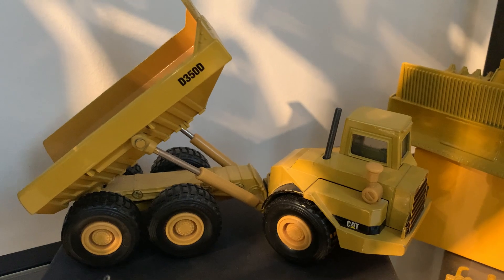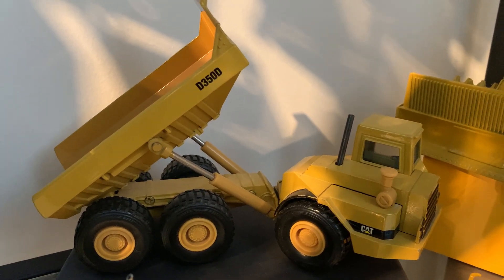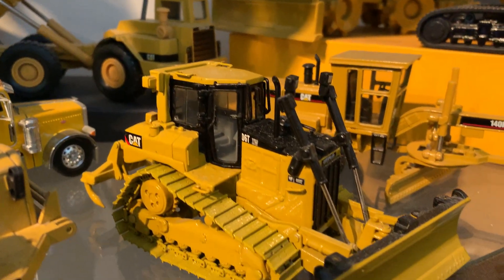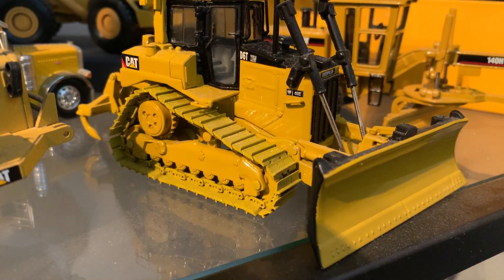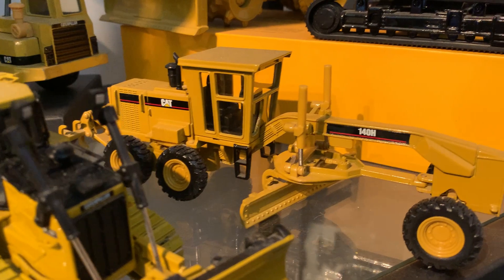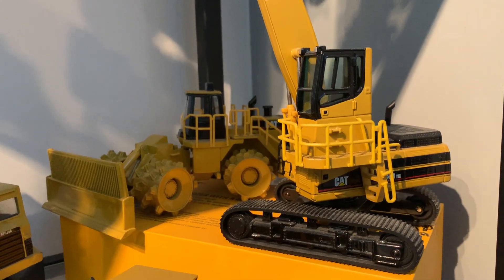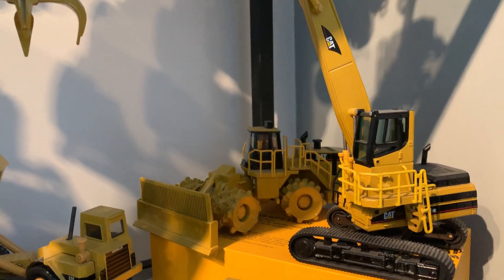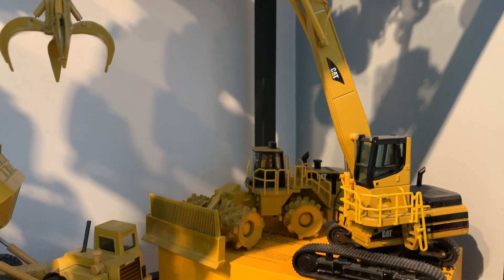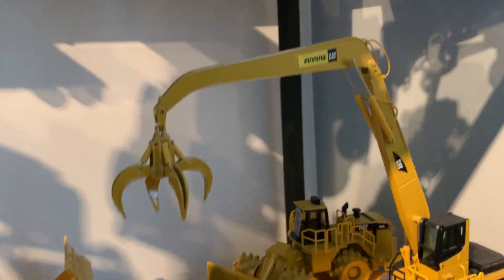And the early Cat D350 — 35-ton rock truck, originally called a DJB. I think they were European. T model six. And a material handler — mainly a scrapyard application, I would think. Orange peel grapple, they're called.